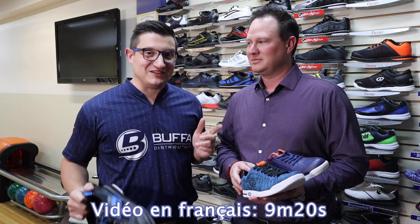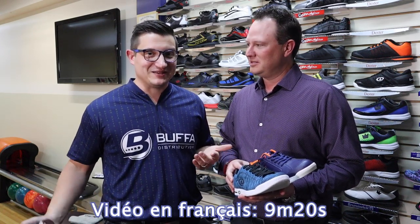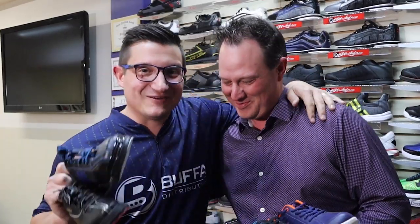Hey everyone, Mark Bufa here from Bufa Distribution. I've got another special guest — all the way from Fort Worth, Texas, we've got Tyler Jensen here. And today we're going to talk to you guys about some shoes, so stay with us.